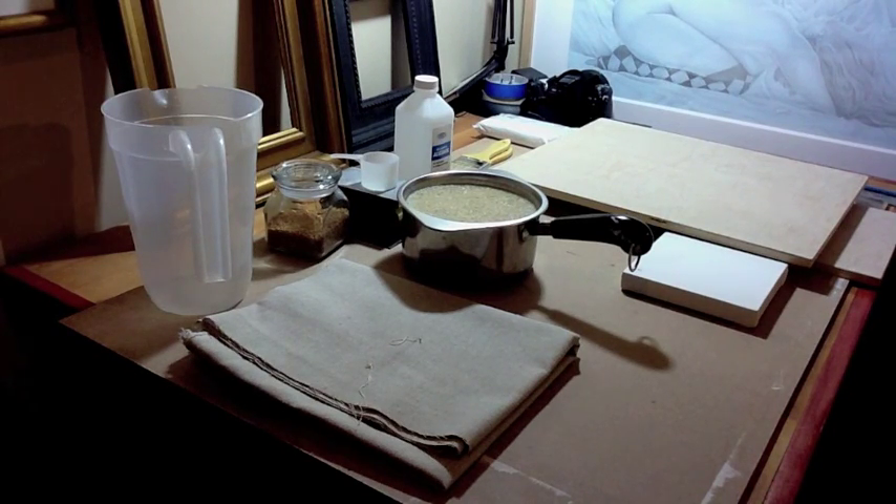You have to use a gesso that is semi-absorbent. Making your own panels is pretty simple and cost-effective — that's why I make my own. You can buy high quality panels, but they're costly.